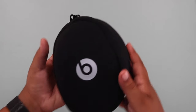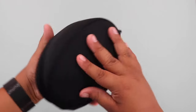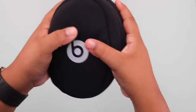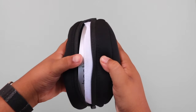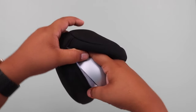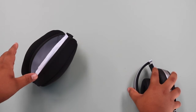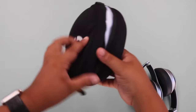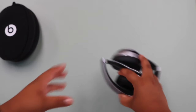Alright, let's check the Beats themselves. So here is the case — very soft, nice, no handle or anything like that, but it feels nice at least. Let's open it. There are the Beats! Let's take this off carefully. Make sure we don't break them. Inside, no pouch or anything — it's white on the inside and black on the outside. Let's put that aside and take a closer look at the Beats themselves.